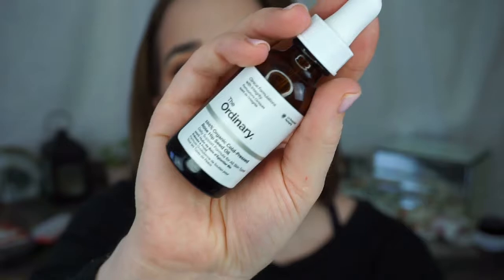Let's go to a declutter — this is The Ordinary Organic Rose Hip Seed Oil. I really liked this, but I went to use it the other day and I've used half of it, but I have a lot of oils. It's turned. I love Rose Hip Seed Oil because it has a natural form of vitamin A which is retinol, so it can help speed up cell turnover. It's a great oil for the face and The Ordinary is very cheap and reasonably priced — I think this was $6 and they're at Sephora now.